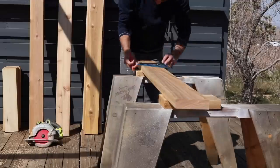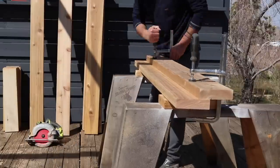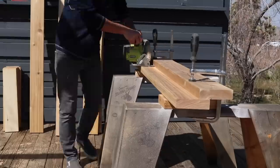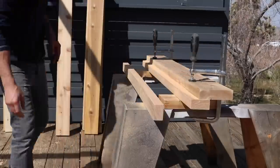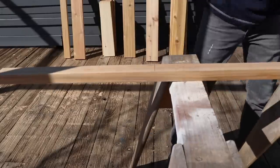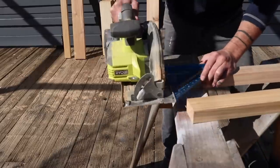I need a three inch wide piece for the front of the sofa, so I'm going to clamp down another two by six as a guide and then rip this two by six into two pieces. Now that three inch piece is going to be used for the front, but I'm going to use the leftover piece to make supports for the underside of the seat.